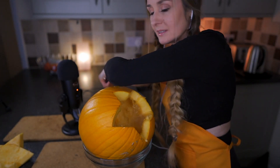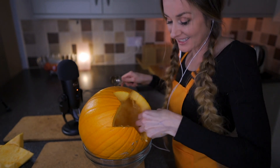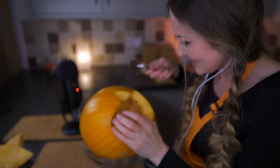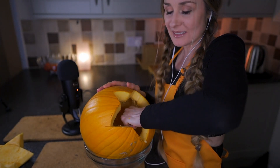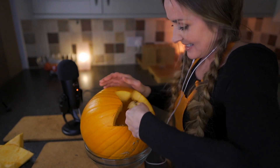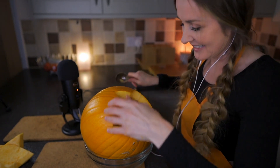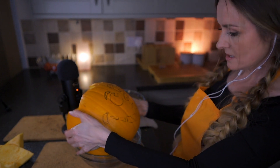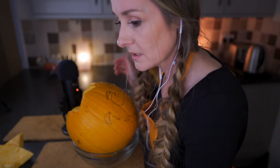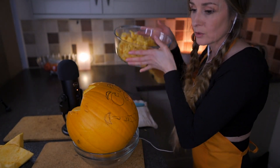Does anybody eat pumpkin? I like butternut squash which is like a type of pumpkin obviously, but I really don't like the texture of normal pumpkins. I think it's a childhood haunted memory. Here is our pumpkin. I hope this isn't going to be too hard to cut, it looks a bit small. Let's take the goop out of the way.